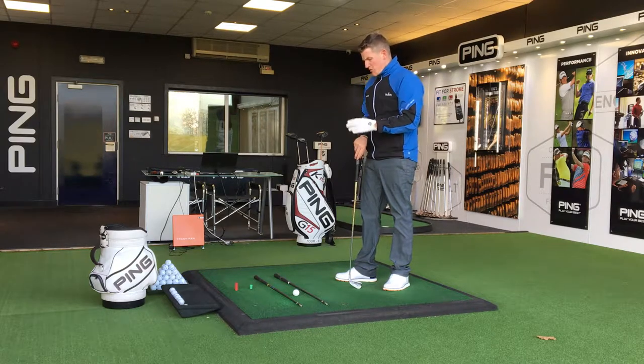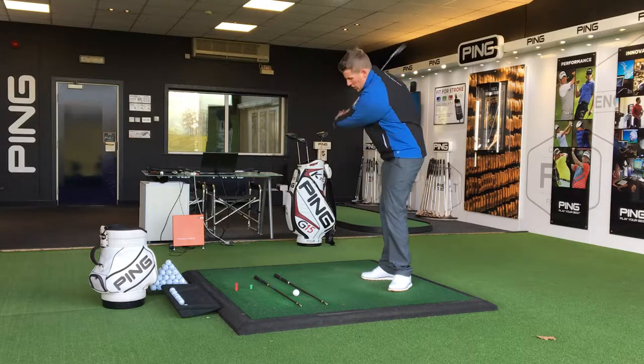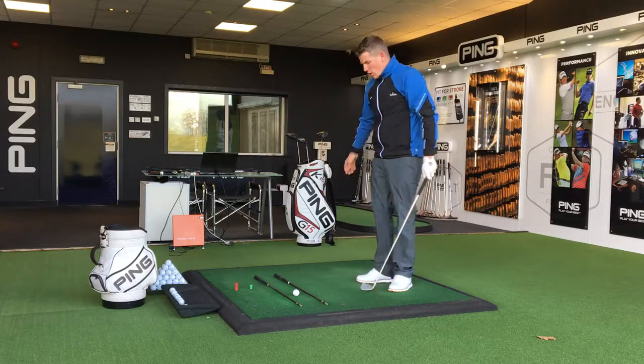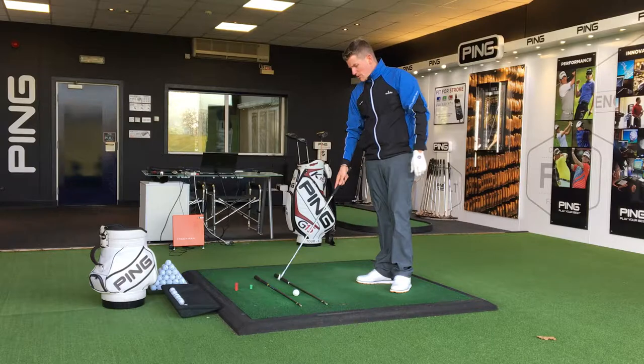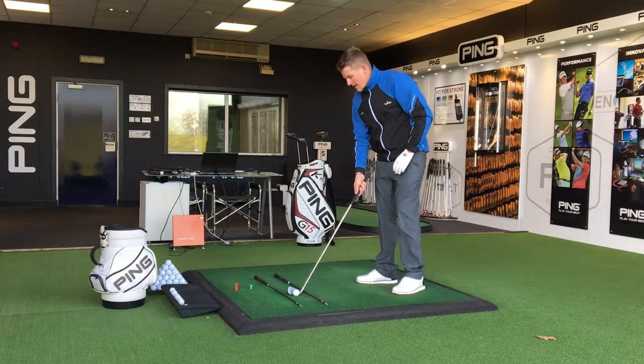Here's a great little drill for you to do next time you're practicing, if you're somebody who struggles with the over-the-top movement or a slice. All you've got to do is get two alignment poles and place them either side of the club head, parallel to your target line.